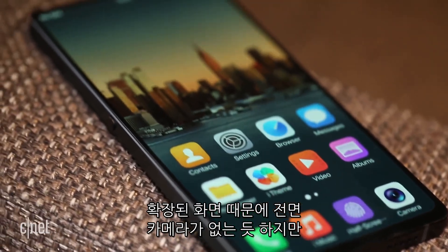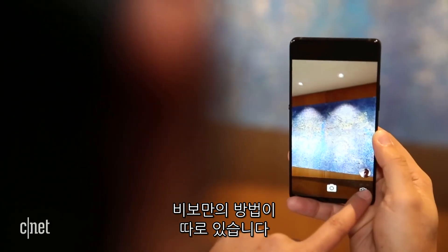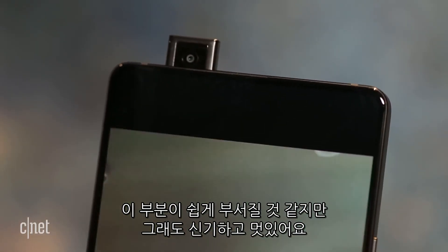There's no room at the top for the front camera, of course, but the Apex has another trick up its sleeve. Switch the camera to selfie mode, and the camera just slides out from the top of the phone. Sure, it's probably quite easy to break, but this is just too cool.